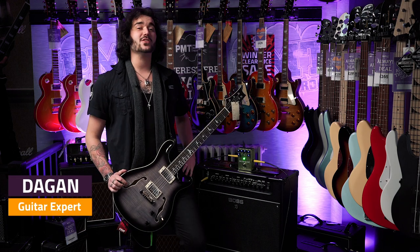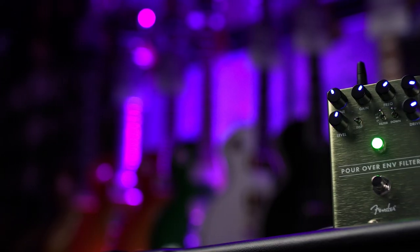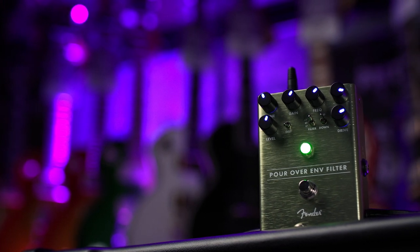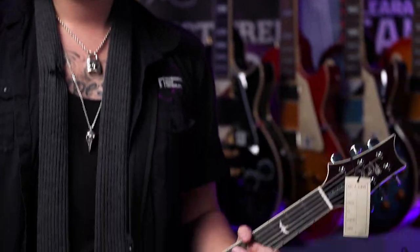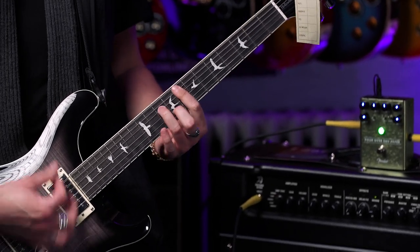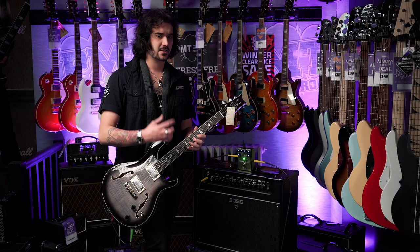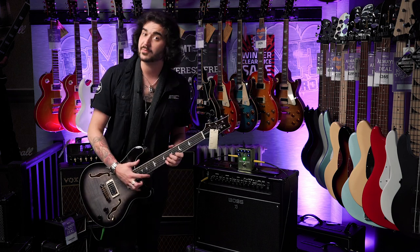Hey guys, Dagan here from PMTVUK with something extremely fun to play with. This is the Fender Pour-Over Envelope Filter. If you don't know what an envelope filter is, it's essentially an auto-wah — a kind of quacky effect that throws everything into a unique sonic space, which is quite cool. It's a unique pedal, suitable for more things than what people realise, especially with what Fender have done to this Pour-Over Envelope Filter.